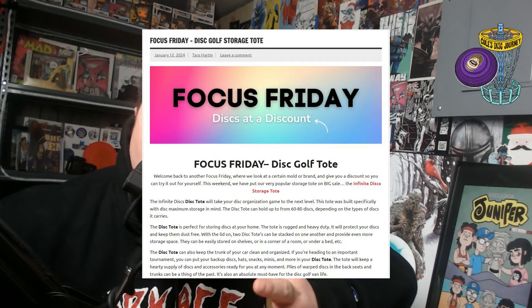They actually have these Friday deals, and they have this tote. The tote's meant for the back of your car — you can kind of store discs in it, put extra towels and whatever. It was pretty good and it was $15 off, so I decided to get it.